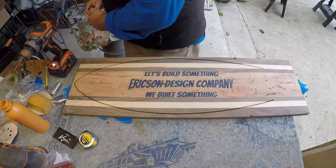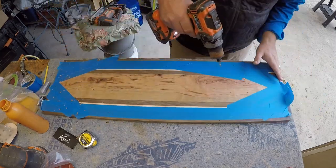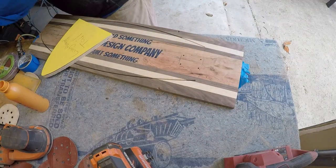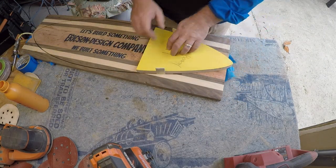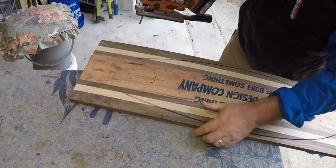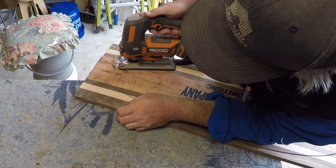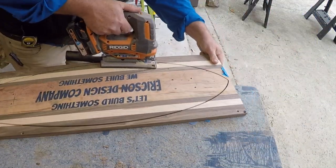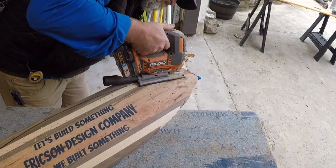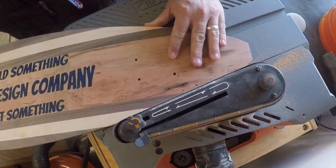I'm going to measure out and lay out where the trucks are going to go and pre-drill those holes. From the top side I'm going to countersink where those screws and bolts are going to be set so they're flush with the top of the board. I made a template for the tail of the longboard so I can just mark it and cut it out with a jigsaw. I'm going to move it over to the rigid oscillating sander and do kind of a surfboard sand around it to get a nice smooth edge on the back and the tail.